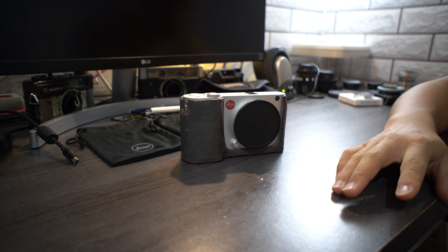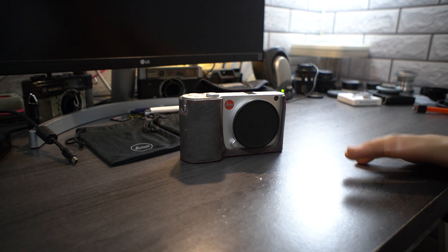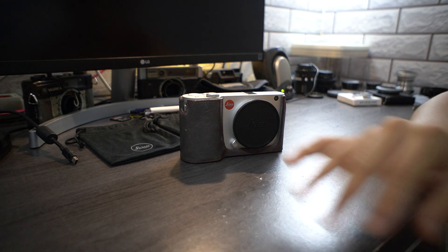This thing has an APS-C sensor with a crop factor and a slightly smaller sensor. As for the sensor itself, it's a CMOS — not like the M8 or M9. This thing is a bit more modern in terms of sensor tech, and honestly it still makes good results.